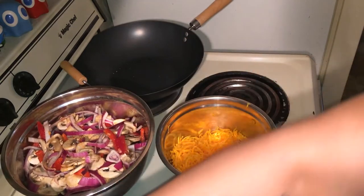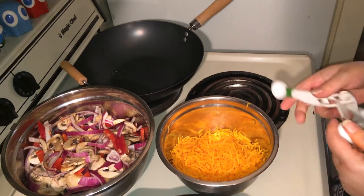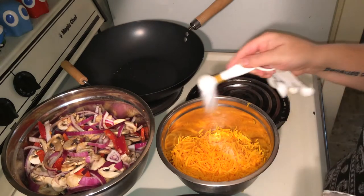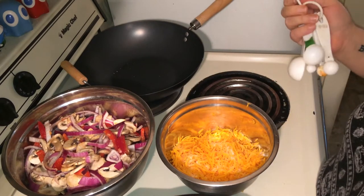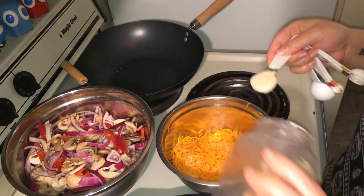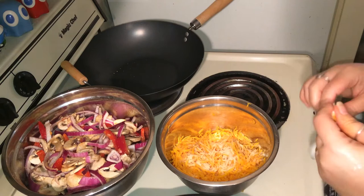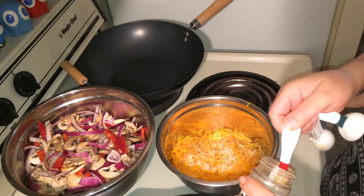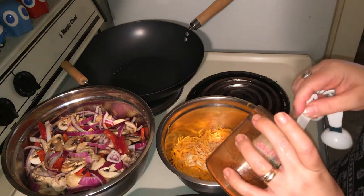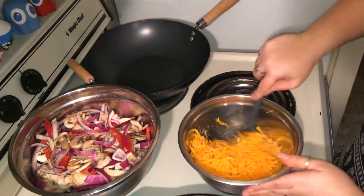For the butternut squash, we're going to add the same seasonings. We're going to keep all these seasonings real simple — this is a cheap and inexpensive meal. Add another teaspoon of sea salt, half a tablespoon of onion powder, an eighth of a teaspoon of ginger, and an eighth of a teaspoon of cayenne. Stir these up and let them marinate for five minutes.